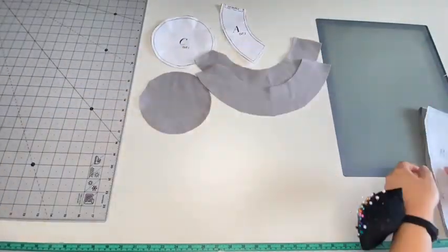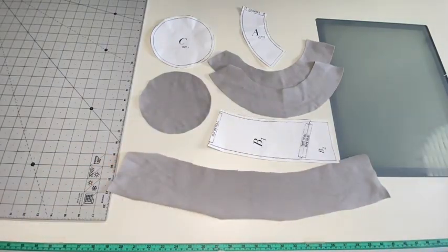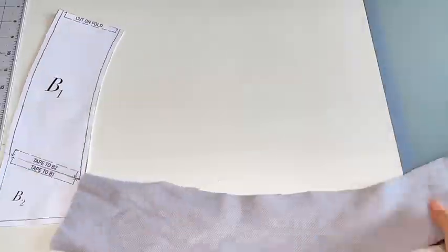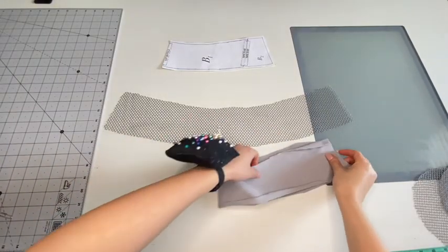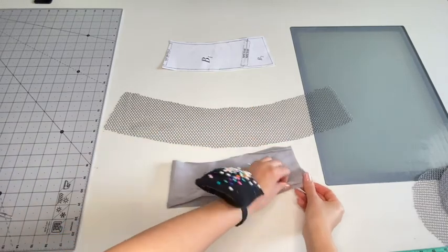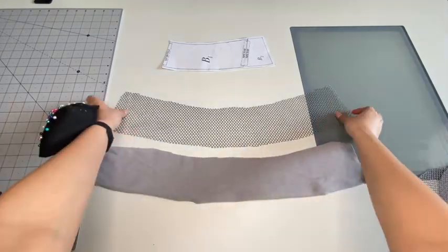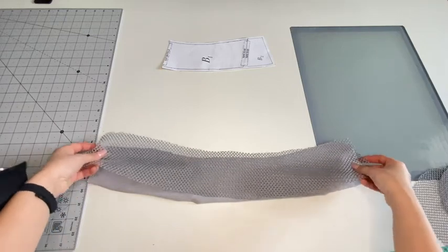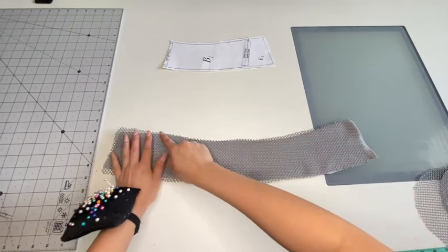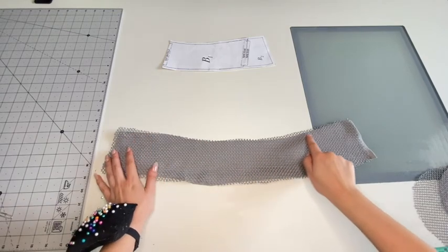And these are all the pattern pieces that you should end up with. For pattern B, you would fold it in half right sides together and then sew the raw edge. But in my case, since I will be adding some decorative fabric, I will be sewing these two together first and then fold it in half right sides together and sew at the edge.